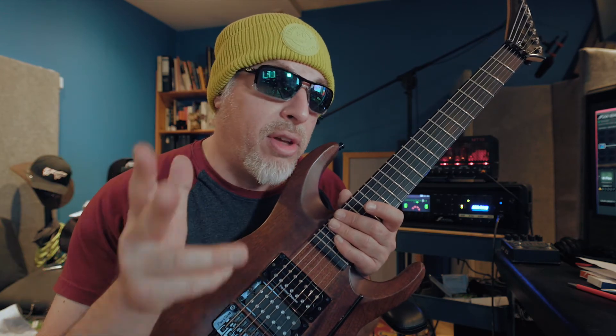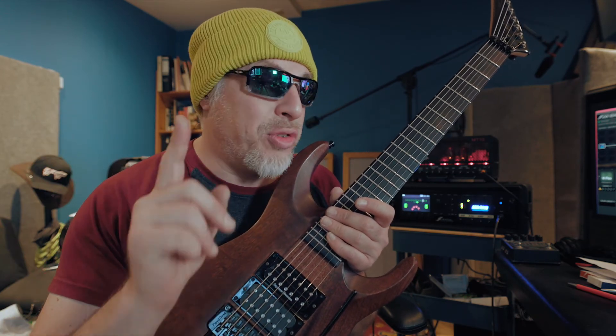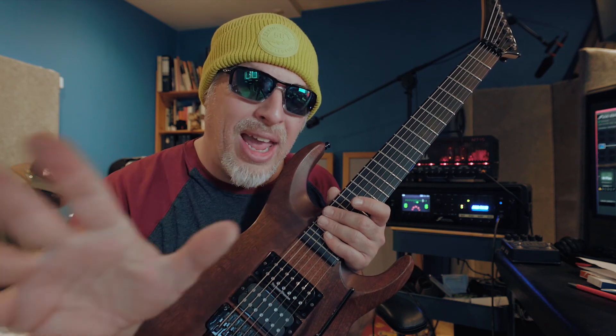Me and my mahogany custom shop Jackson — thank you very much for watching. Don't forget to have the best day ever, and bye.